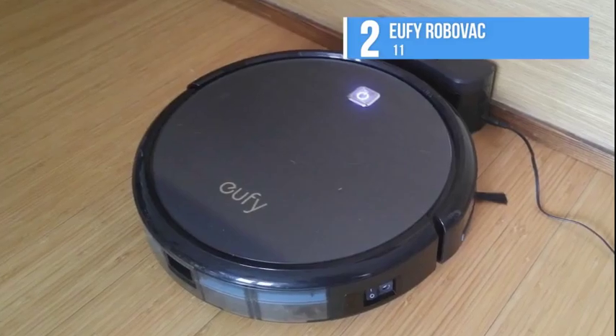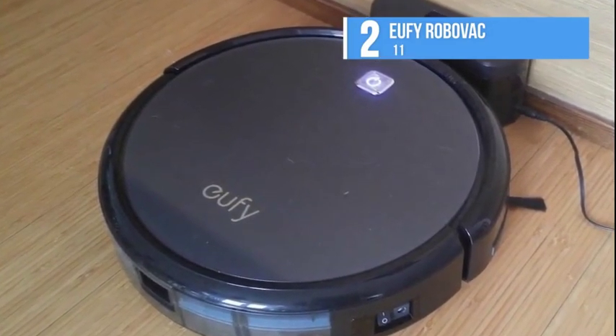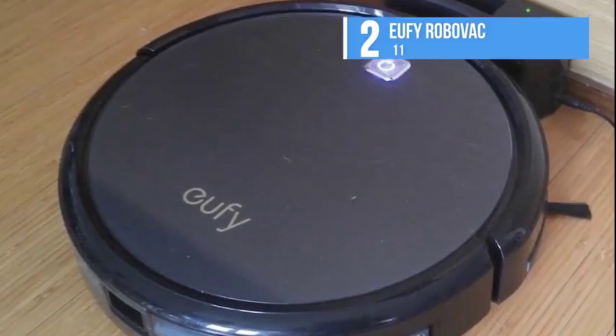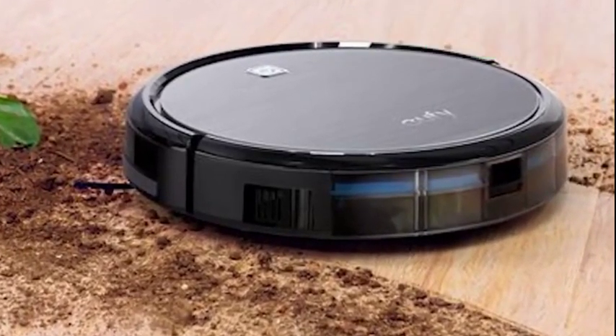The single room mode will tell the RoboVac 11 to focus on only the room it's in before it returns to its charging station, where it takes at least four hours to charge before it reaches capacity. The RoboVac 11 relies solely on infrared sensors, so it performs fine on surfaces such as hardwood, linoleum, vinyl, and gray carpet.